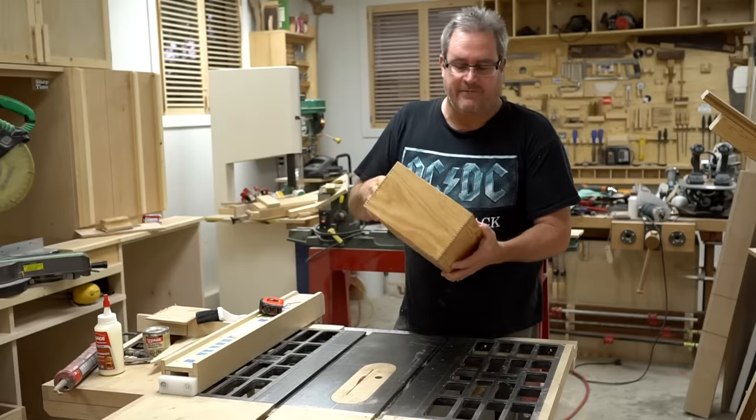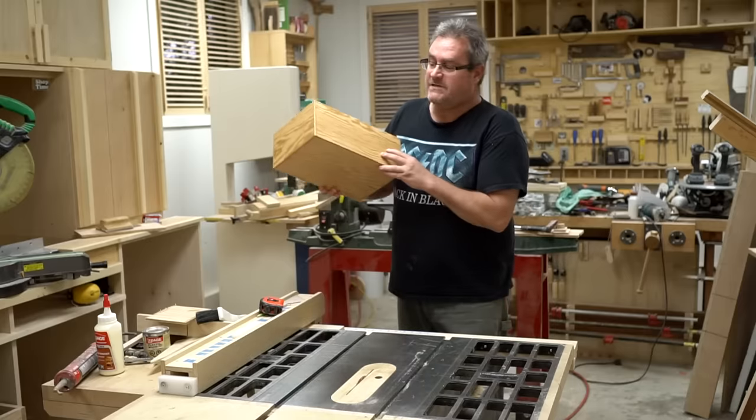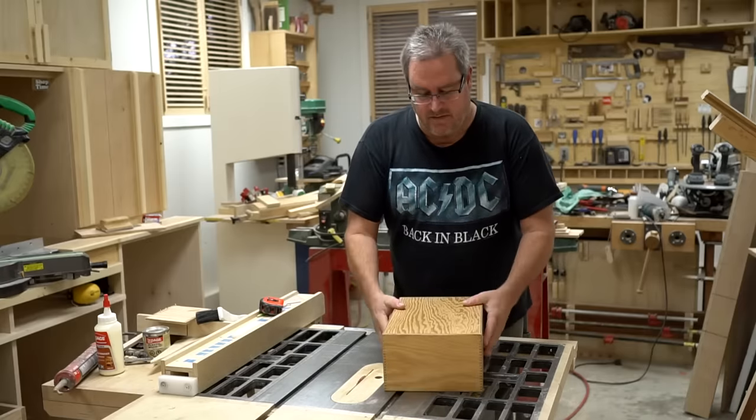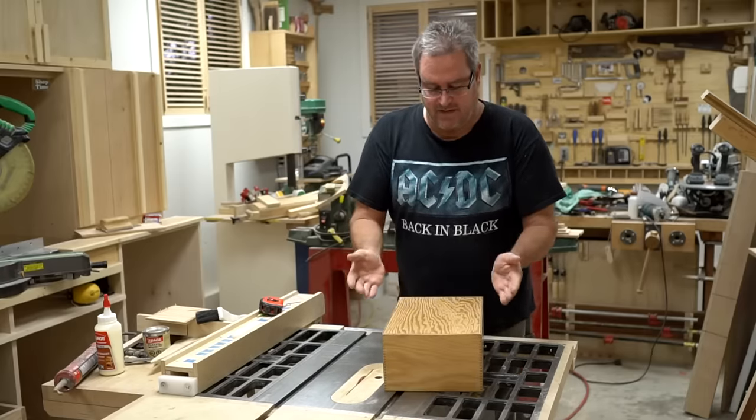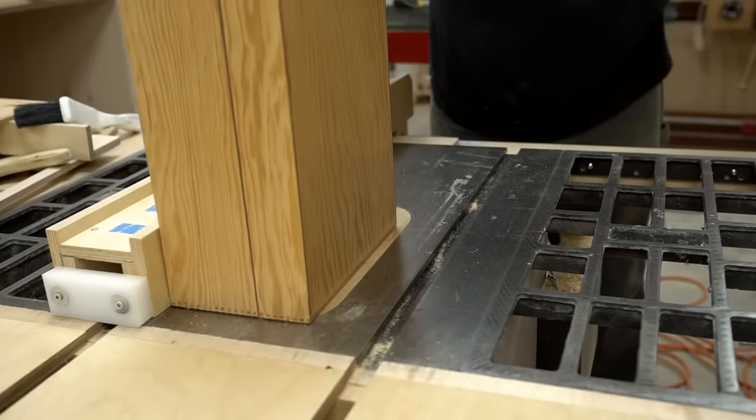What I want to do right now is actually cut it apart, because the top of this hinges open like this, so I need to cut the top off, and then I need to cut the top itself in half.